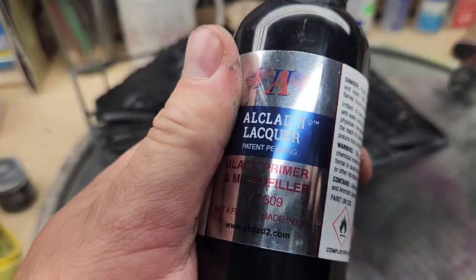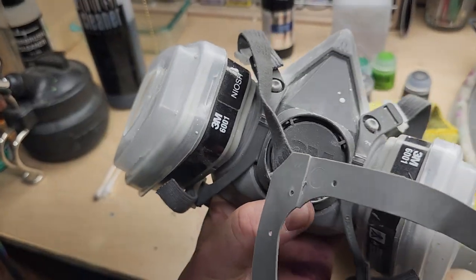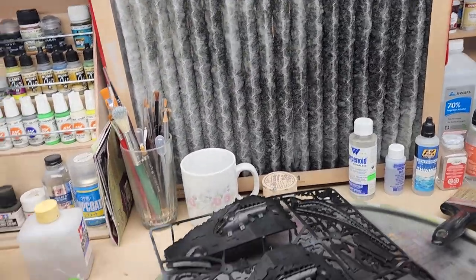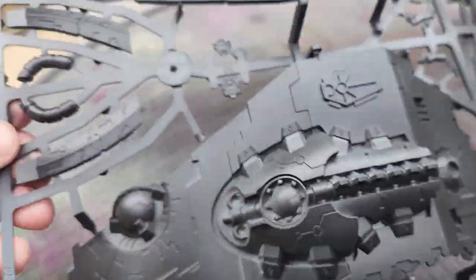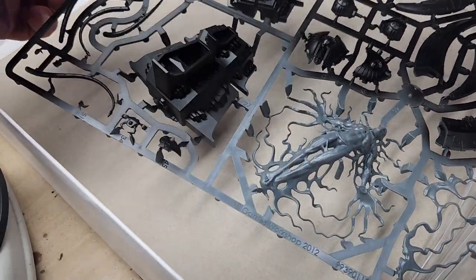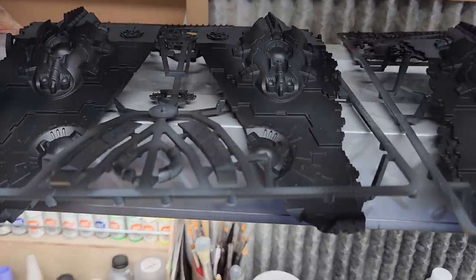I'm using Alclad 2 — this is lacquer — so I did have to wear a mask. I have my ventilation going; you can see all that black. It's already dry. I got all these pieces primed up. I didn't prime the Necron himself because I don't want to prime him black — I'm going to do a gray prime on him because he's going to be green. But all these panels up here I went ahead and primed.